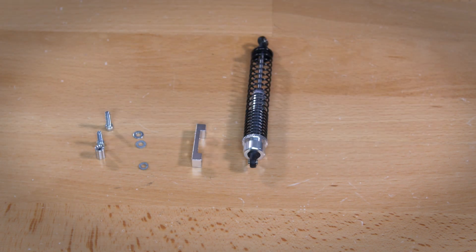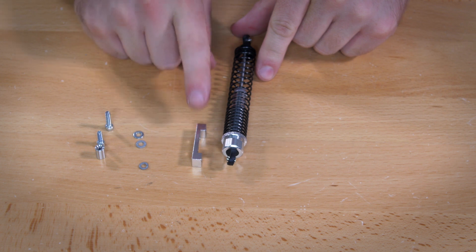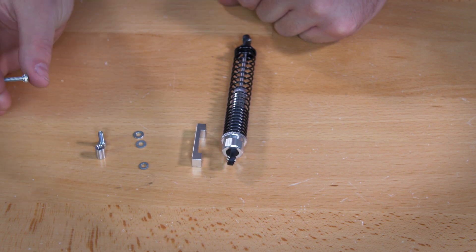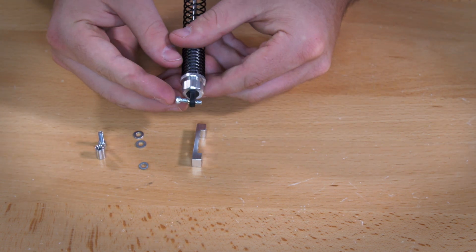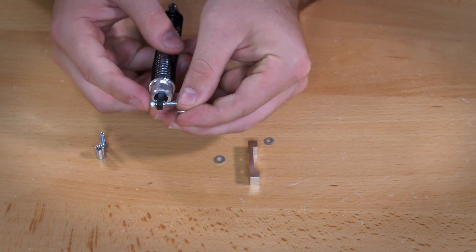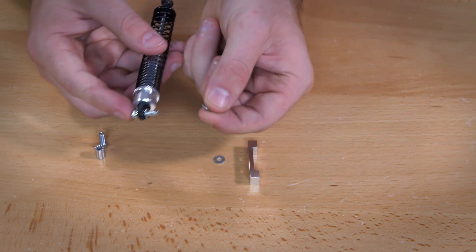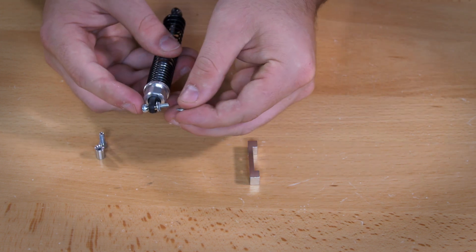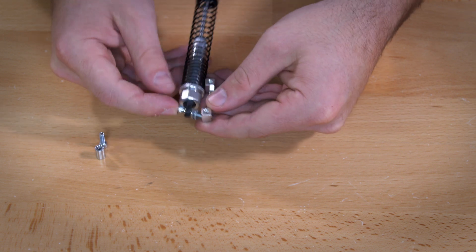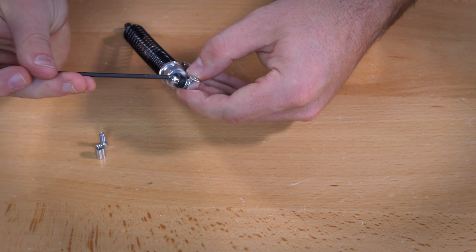The next step is to put together the shock assembly by combining a shock with a dual side mount. The indented side of the side mount should face in towards the shock. Use a 7/16 inch screw feeding into the top of the shock, then add three washers: first a number 6 washer, then a lock washer, then another number 6 washer. Once those three washers are in place, add the dual side mount and screw it in until it is completely tight.